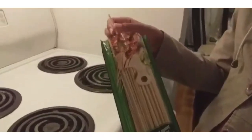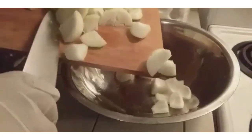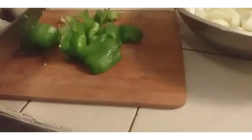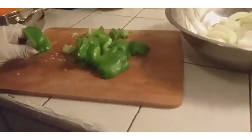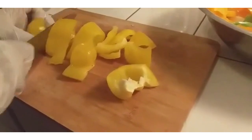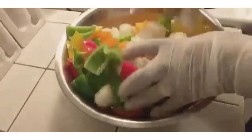I have sticks for the barbecue meat. First I'm going to cut the onions. This is how the onions look. Now I'm going to cut the green peppers, then the orange peppers, the yellow peppers, and the red pepper. Now I'm going to mix it all up.